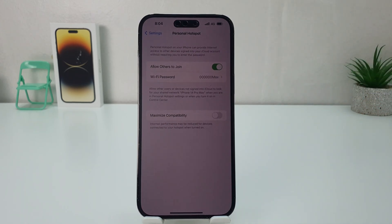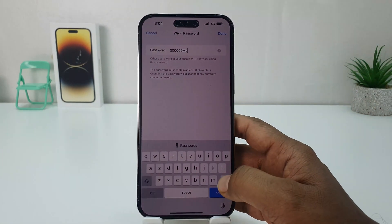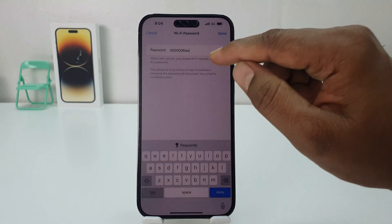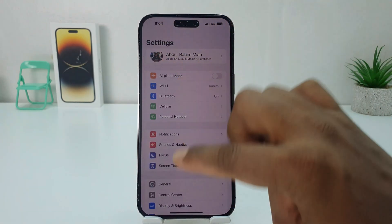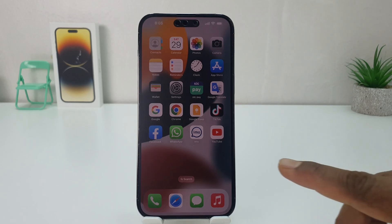Now you might be looking for the password, or you want to set a password. You can choose the password section and you can easily type any password you would like to. So I'll just type this password and done. Within this simple way you can easily turn on portable hotspot. Now if you decide to turn off portable hotspot, you can go back to the Settings section.